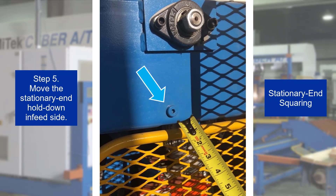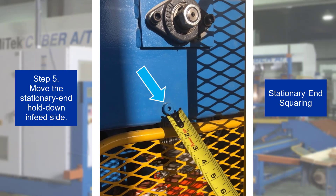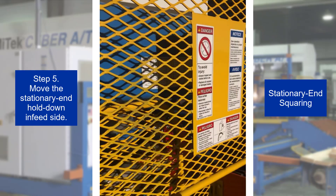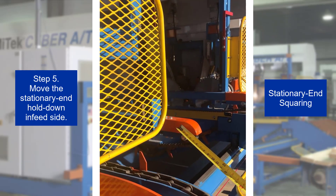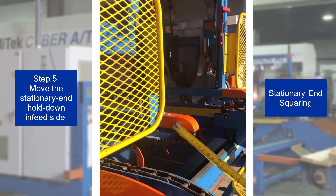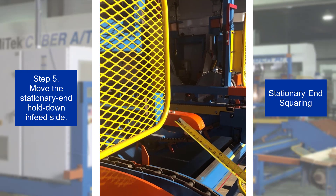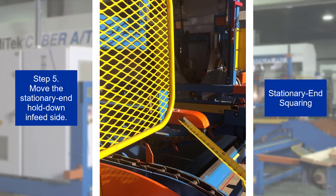Step 5. Remove the shoulder bolt at the infeed side of the stationary end hold down. After removing the bolt and before moving the hold down, make a mark showing where it needs to be moved. Then, lifting it slightly, move the infeed side of the stationary end hold down in or out to match the measurement at the outfeed side.